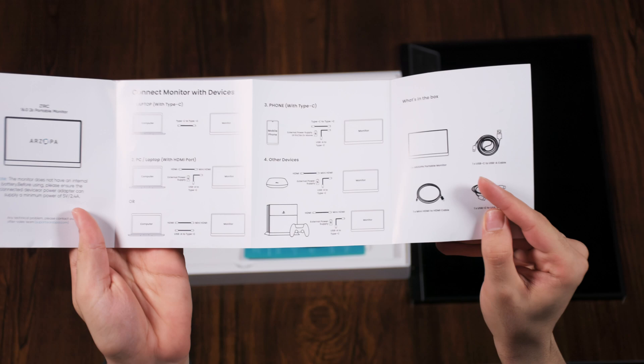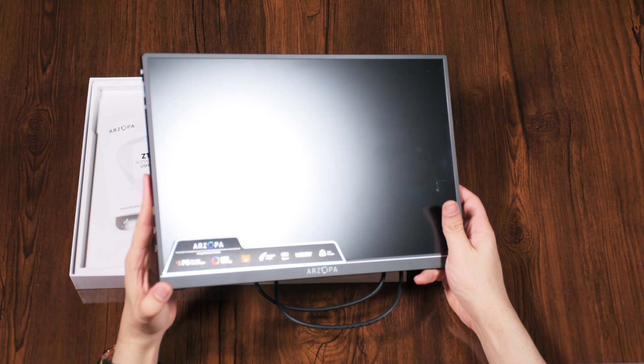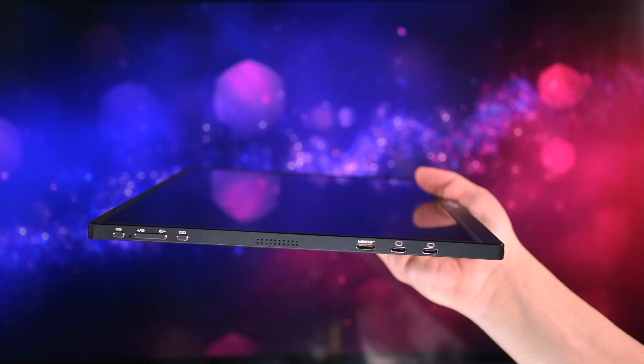It works perfectly with PC and Mac but you can also use it on PS5, PS4, your phone, and almost any other device that can output a picture from USB or HDMI and get a 1440p resolution. The build quality is good and it's super slim. If you can take your PS5 or your laptop with you on a trip, this monitor won't be an issue to carry. Of course you can use it with Nintendo Switch and Steam Deck too, but in this video we're going to test it on PS5 and PC.